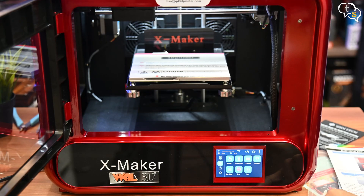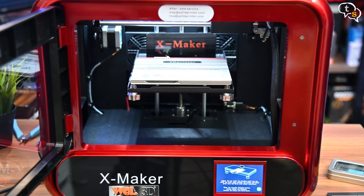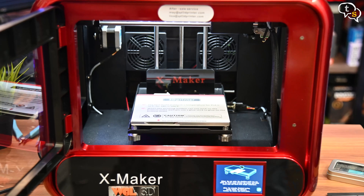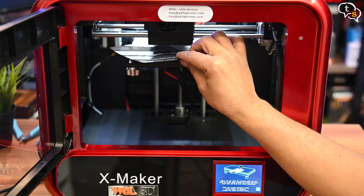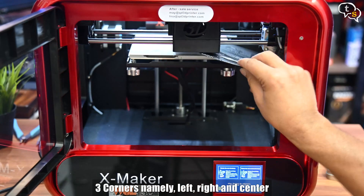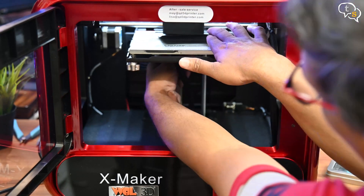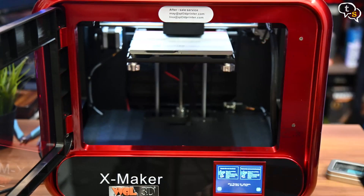Before any printing can take place, we need to level the bed, as the printer has been moving around during transportation. We use the provided bed leveling sheet to test the level. Basically, the printer moves the extruder to three corners on the bed plate, and using the knobs below, tighten or loosen until the sheet provided has a bit of resistance — this ensures the nozzle is at the right height for better adhesion and optimum print quality.